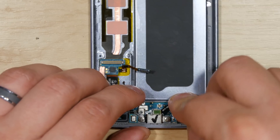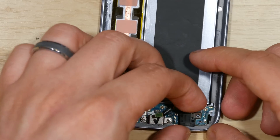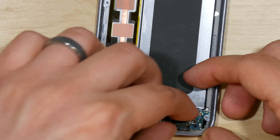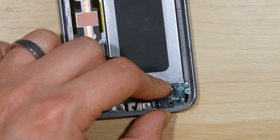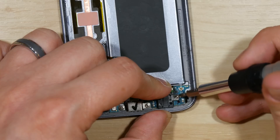Go ahead and put our 3.5mm headphone jack back in. It wants to spring back out, so you may have to hold it down with your finger to insert it back into the correct slot. Put the screw in to retain it.